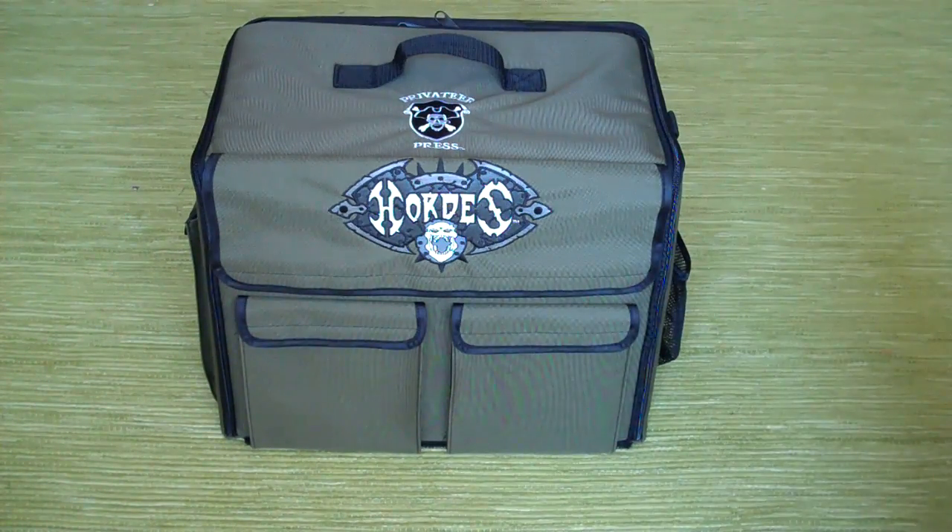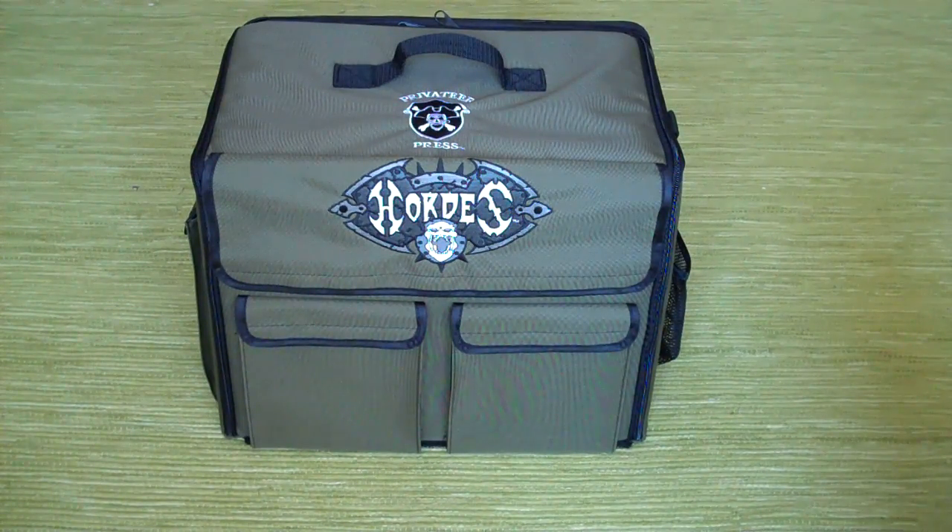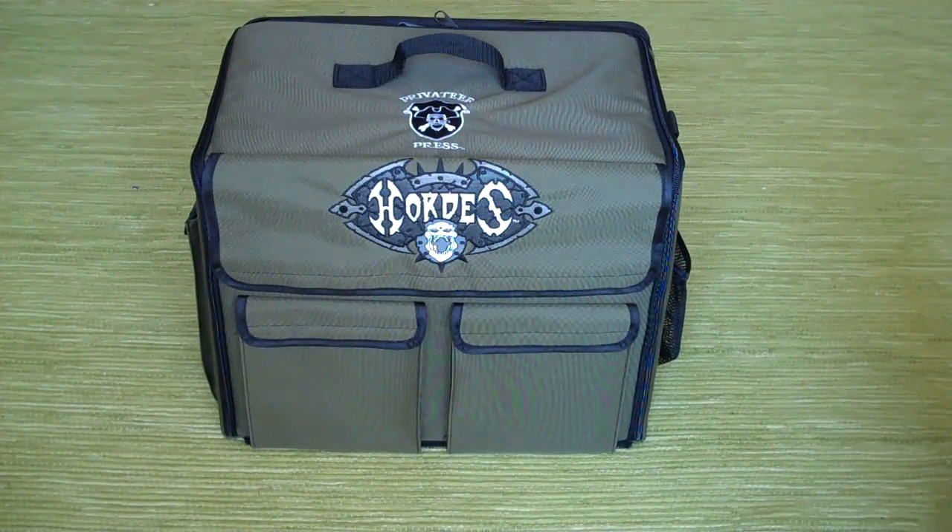Hi guys, Big Red again, and I want to briefly go over the Horde's bag. You've seen the War Machine bag — the Horde's bag is the exact same thing. Obviously it has the Horde's iconography on it, the big giant logo on the front, and it is a green bag as opposed to a black bag. But in every other way, this bag is the same.